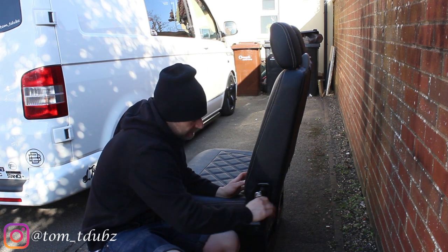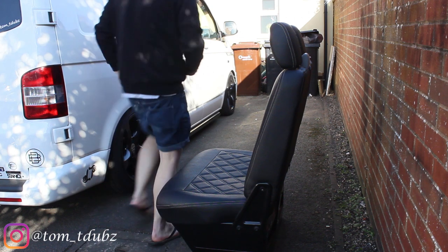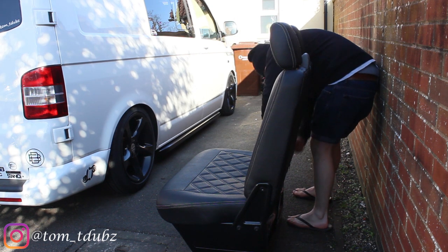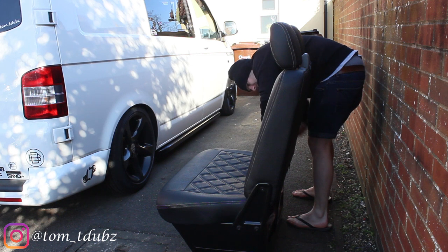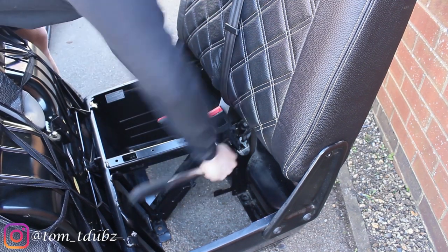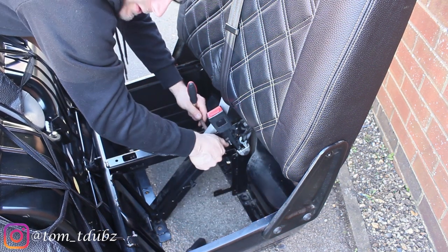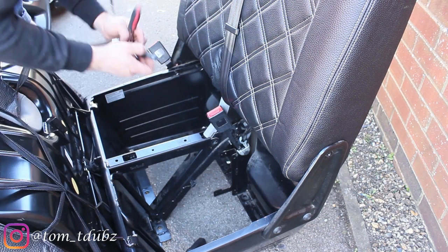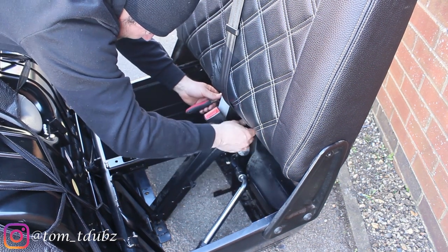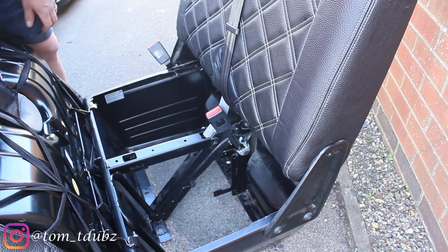We're going to undo those on both sides. Put them somewhere safe. I'm not going to take this bolt out just yet because it's holding the seat back on.